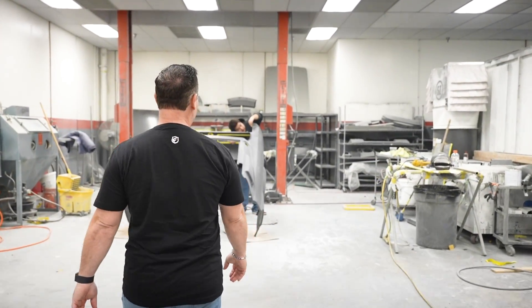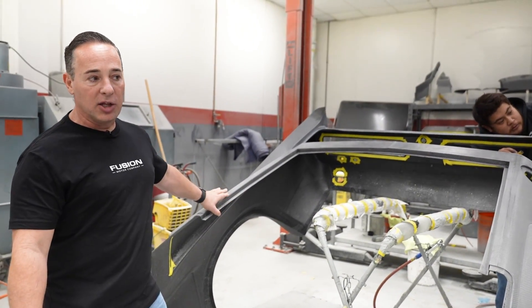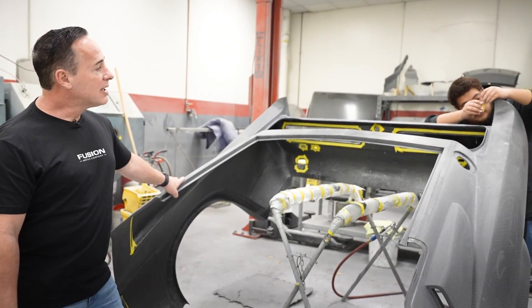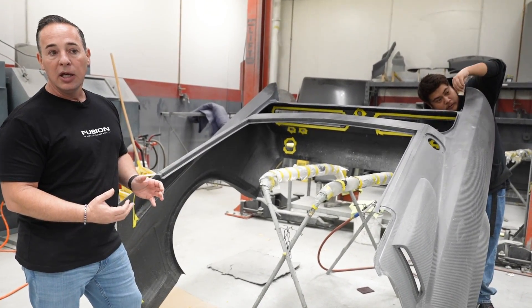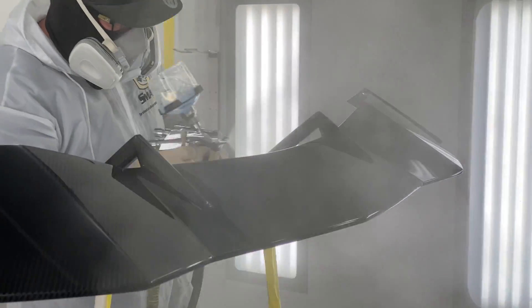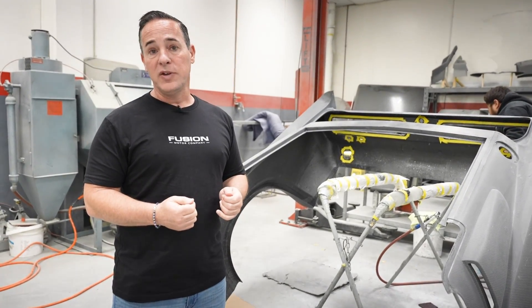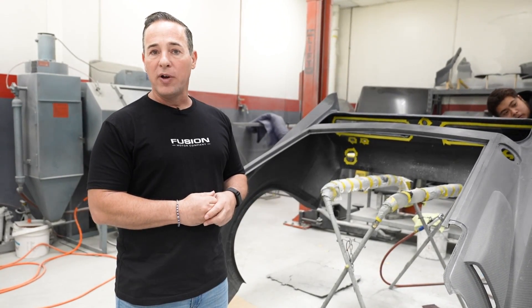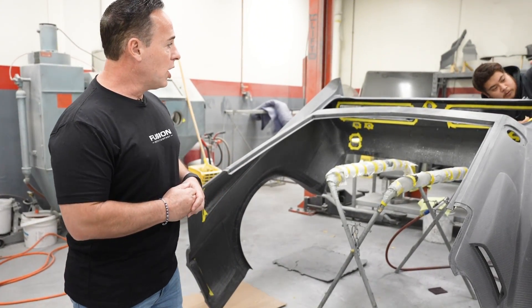Over here we have Jose prepping this part — this is another rear deck, the Eleanor rear deck. The old deck weighs 32 pounds. Jose is doing a great job trimming it, cleaning it up, and getting ready to spray. Once the part is trimmed correctly, it will go into our paint booth and get a protection of clear. One important thing about carbon: raw carbon does not have UV protection. If you put it out in the sun and it gets UV exposure, it yellows very quickly. So you want to get it into the paint booth quickly and get a protection coat on it.